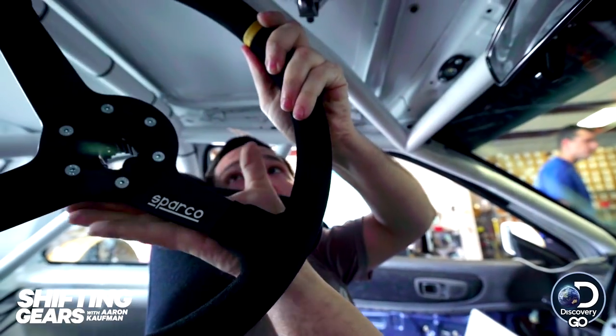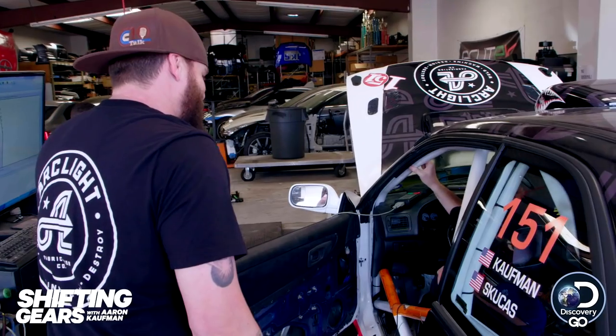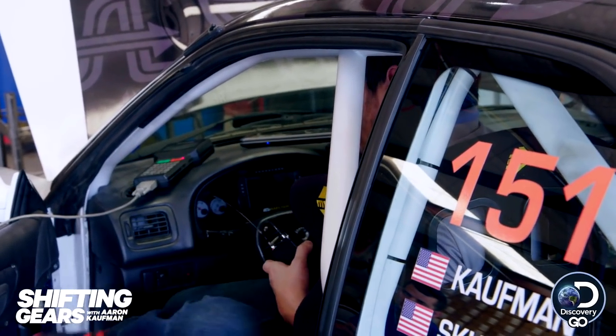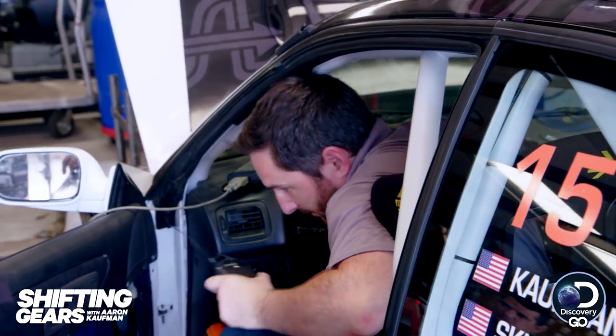I'm gonna let the car pull off just a little bit. The last thing I want to do is get greedy right off the bat — I'd rather sneak up on it.